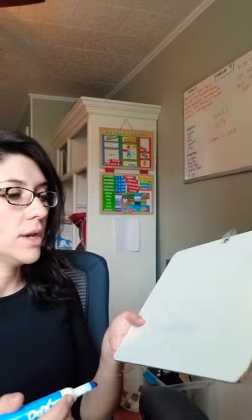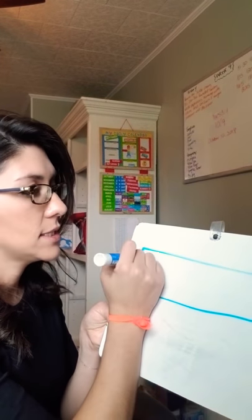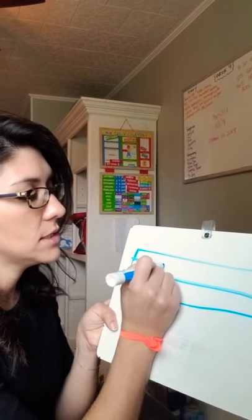Week 10 is rhythm. So we're going to be talking about bar lines, measures, time signature, and just rhythm in general. So what I like to do is I start off with review on my blank board and I'll draw my staff and I will ask them what this is.